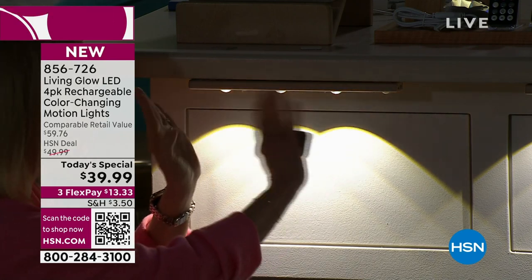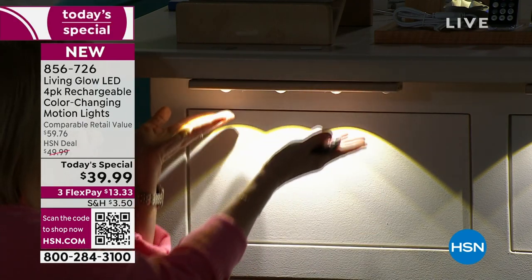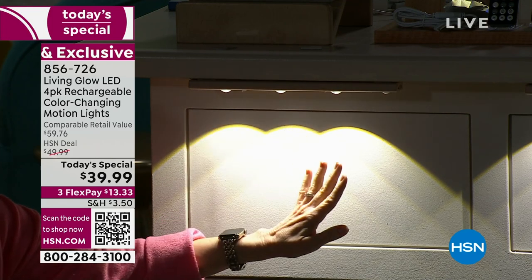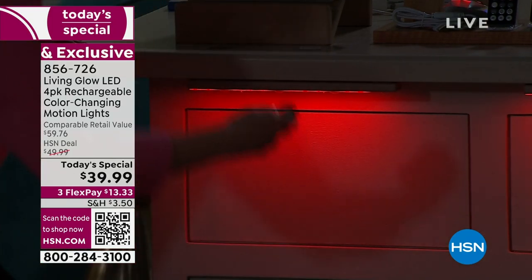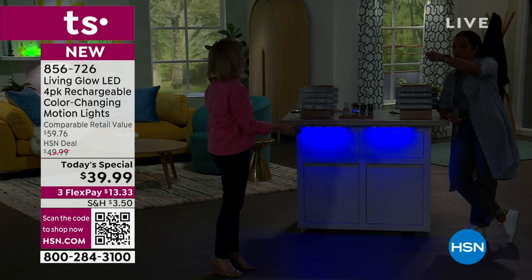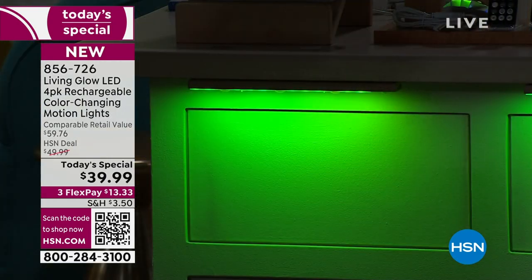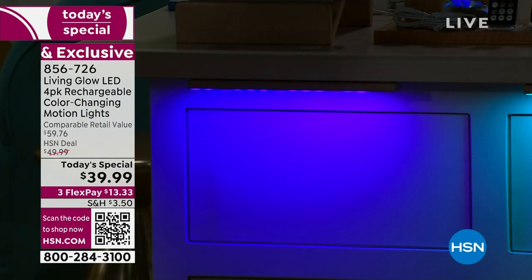The lights are hung up by the magnet — no wires, no drilling — whether it's a countertop, underneath your counter, or your island. It creates a highlighting, accenting effect in those certain areas. It also has 13 different colors. With the remote control, you don't have to be right on top of it — you can reach from a few feet away, so if they're up high you don't need a ladder.